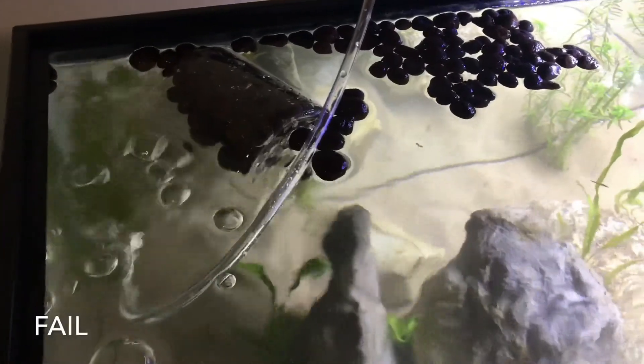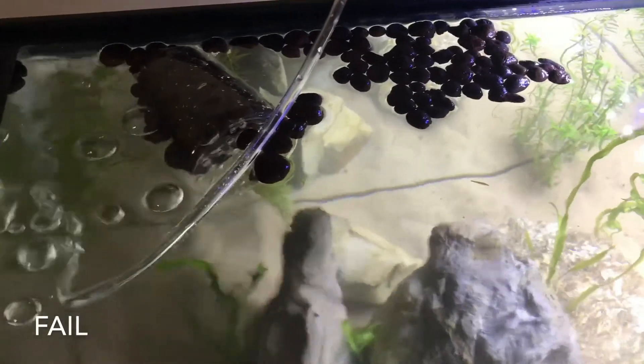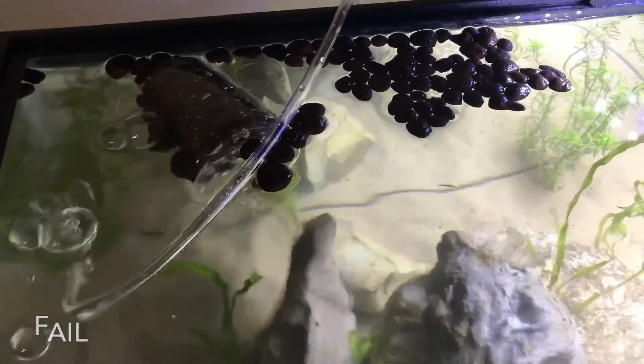So I came back and it finally failed, just like I thought it would. Oh well, try something else.